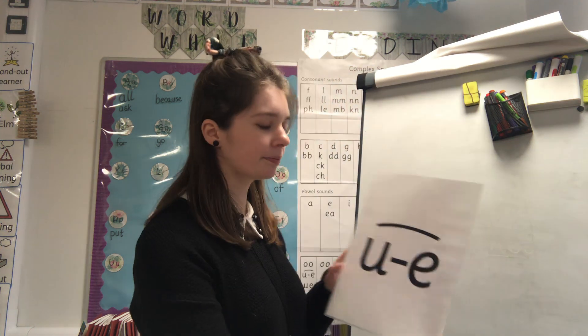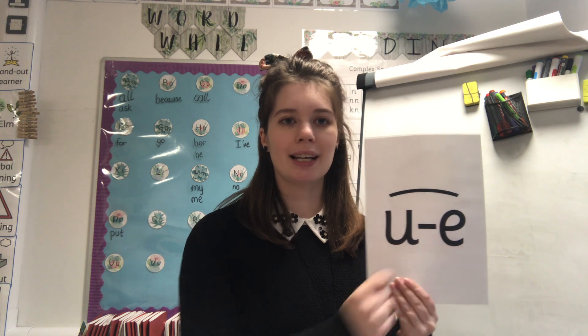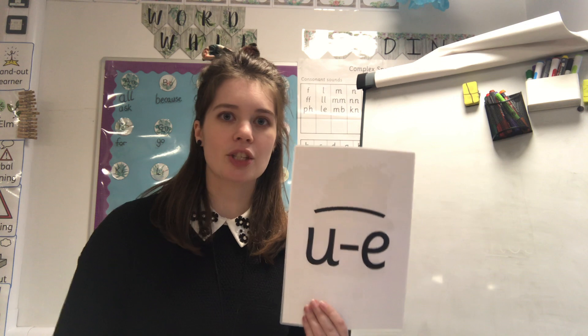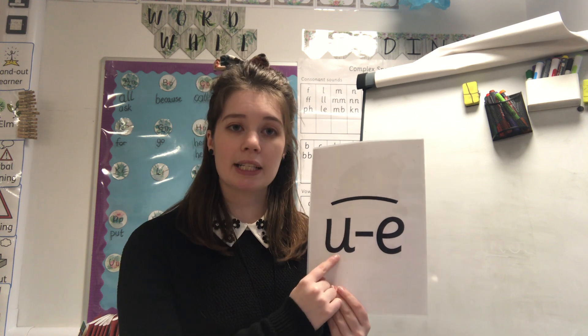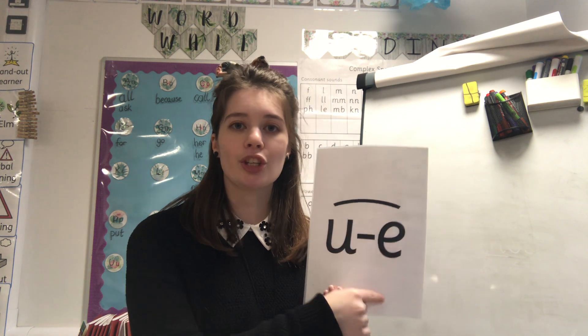Fantastic! Let's see what 'u-e' looks like. We have got two letters but they make one sound - special friends 'u-e'. These special friends were talking so they had to be split up. We've got the letter U, then another letter, and then the letter E. U-e, huge brute.